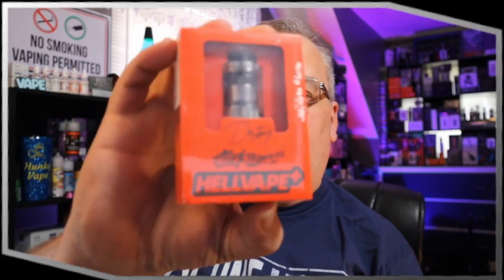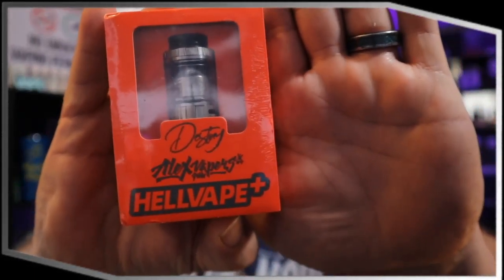Hey there ladies and gentlemen, today we're going to be taking a look at the Hell Vape Destiny, done by Alex Vapors MD and Hell Vape — a single coil RTA supposed to be one of the best flavored ones out there. Well, let's take a look at it and find out what it's really capable of doing.